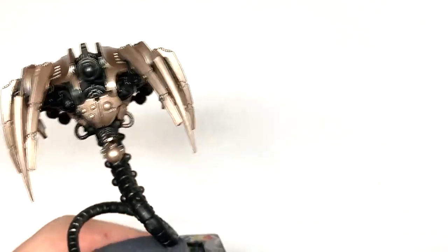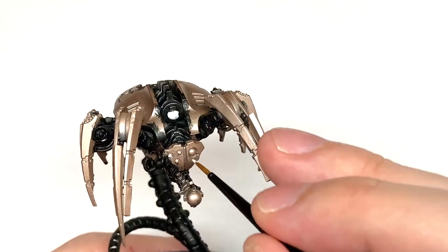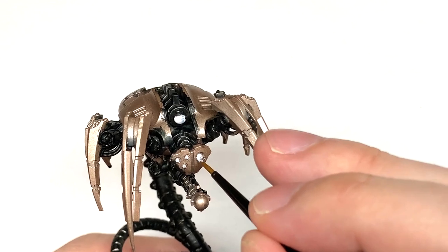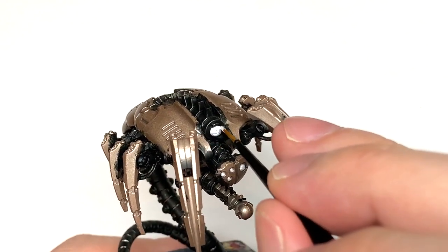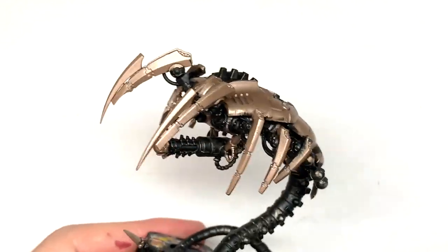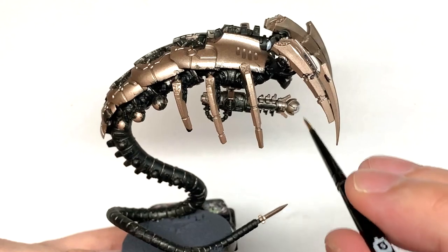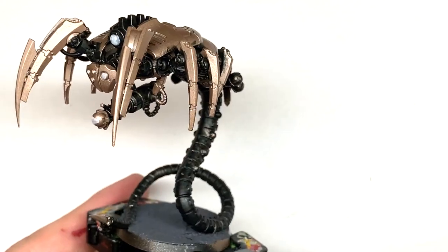We're now going to use some Vallejo White, and this is going to be for all the areas that are going to be glowing — so the eye lenses, the glowing bit at the top, the sides of the gun and the globe at the front, the little orbs going down the sides of the tail, some orbs coming out the side of the body, ones on top, and one big one below. There's plenty to do with the white.